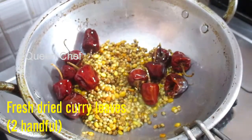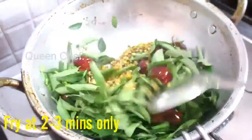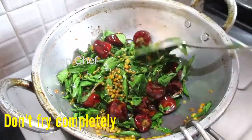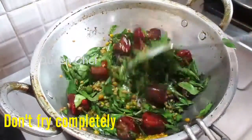When it's turned light brown color, I will add two handfuls of fresh dried curry leaves and fry for about two to three minutes. Do not fry it completely until it gets crisp — only two or three minutes is enough to get fried.